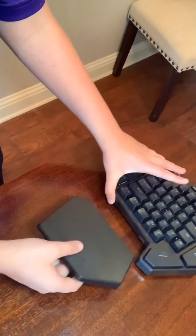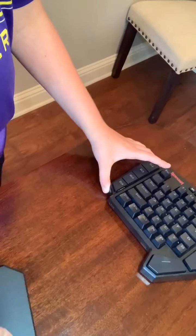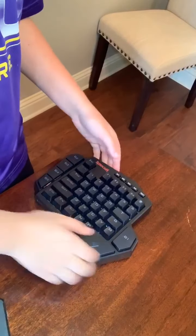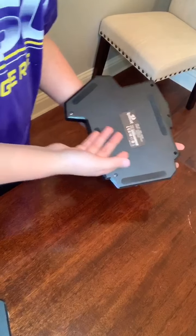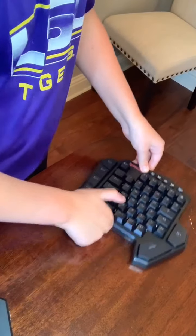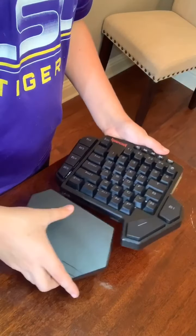If you feel like the wrist rest is not very comfortable, I would recommend keeping it on, but you can also remove it — and it is very easy because it is magnetic. On the back of the keyboard there are also grips so it does not slide around the table. That is it for part one of 'Random Kid Buys Random Things on Amazon.'